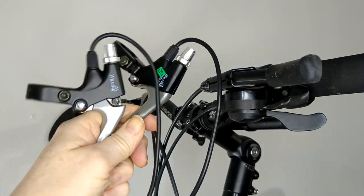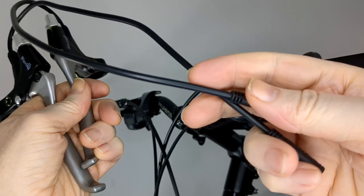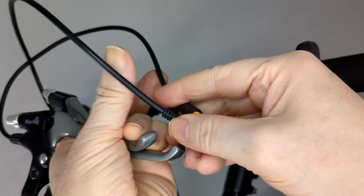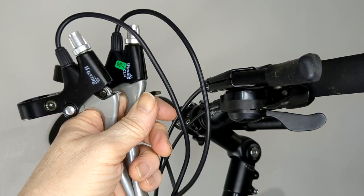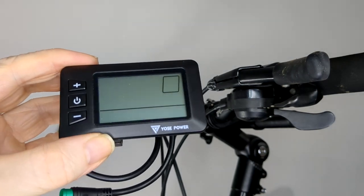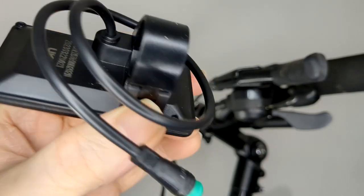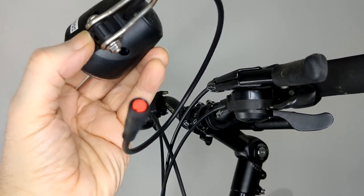There are two brakes with brake sensors that go in the handlebars. The reason you're putting them on is so that when you brake, you cut out the battery — just saving energy really. I wasn't going to put these on, but I'm not sure. Plus there's a display for the handlebar — I think it's got 5 speed settings. It also comes with a front light, but I won't be fitting that.